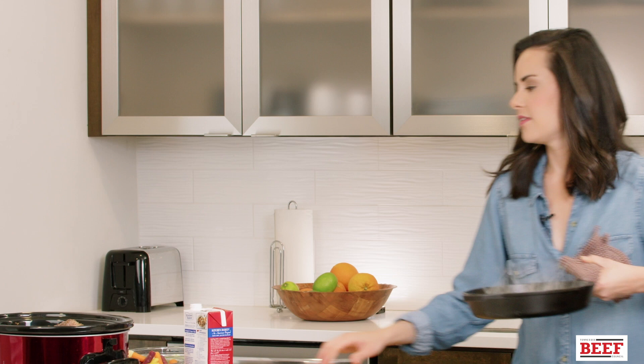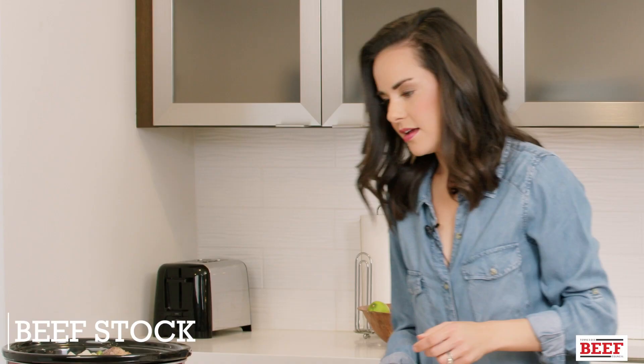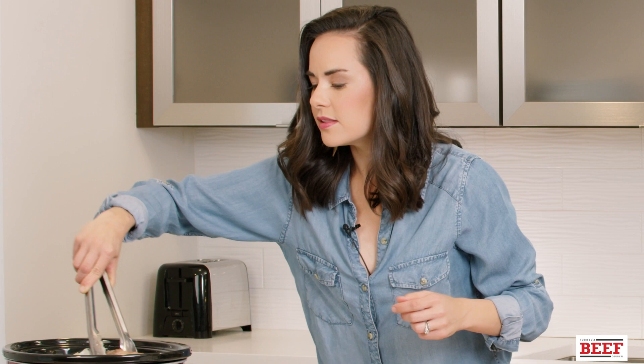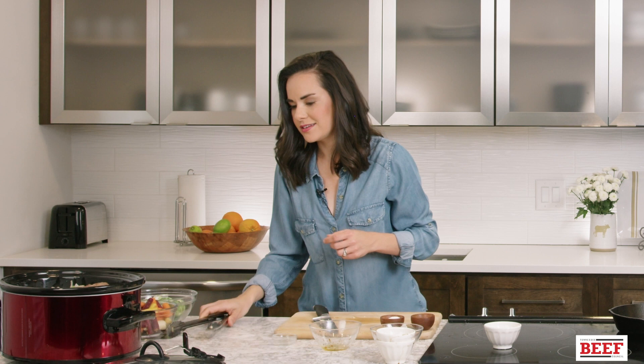Lastly, add four cups of beef stock into the slow cooker. Give the ribs a little wiggle room to make sure they get good into that flavoring stock. Our short ribs are cooking, and an hour before they're done we're gonna start our roasted vegetables.